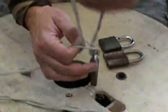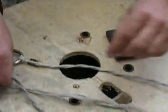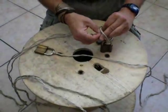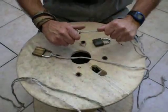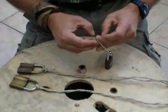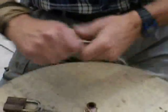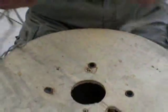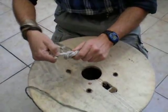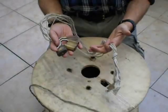Simply tie ropes on lock. This is it. Now I will tear.